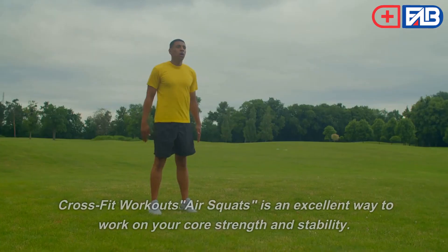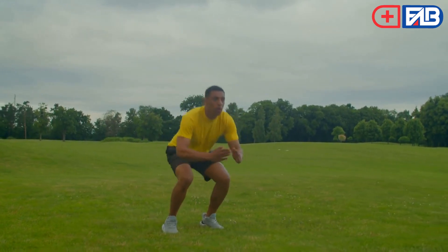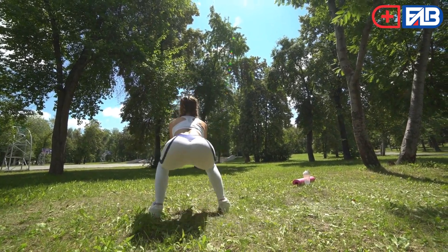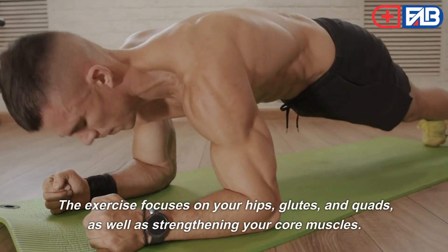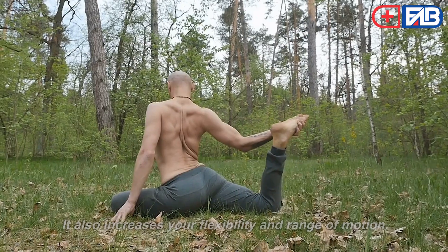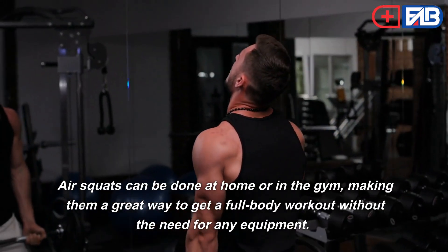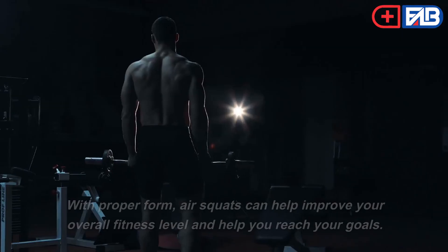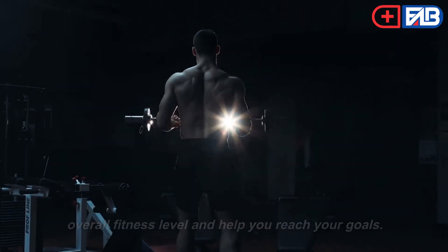Air Squats. CrossFit air squats are an excellent way to work on your core strength and stability. The air squat is a full-body exercise that builds strength in your legs and core. It helps to improve your balance and posture. The exercise focuses on your hips, glutes, and quads, as well as strengthening your core muscles. It also increases your flexibility and range of motion. Air squats can be done at home or in the gym, making them a great way to get a full-body workout without any equipment. With proper form, air squats can help improve your overall fitness level and help you reach your goals.